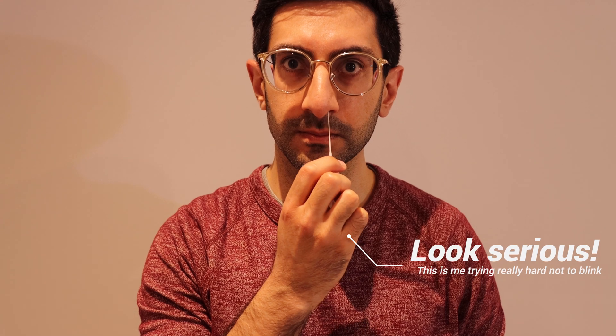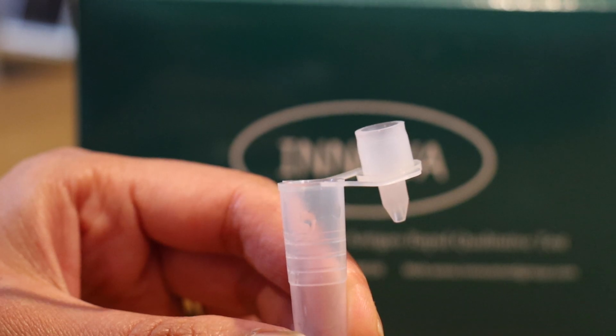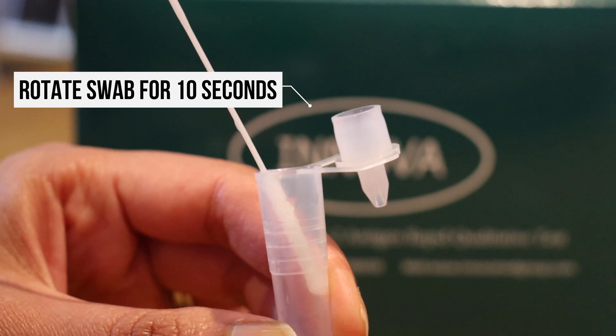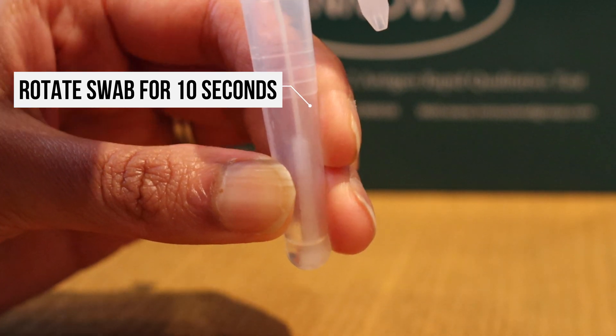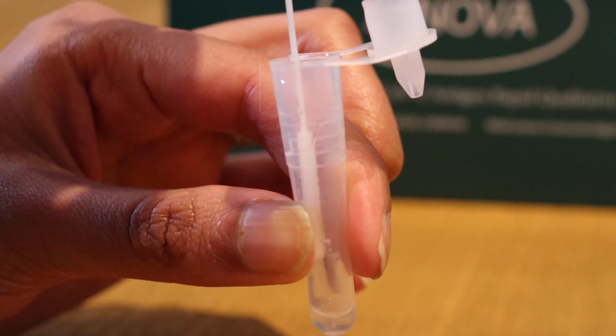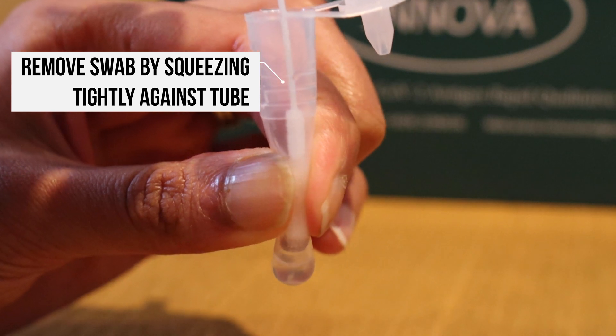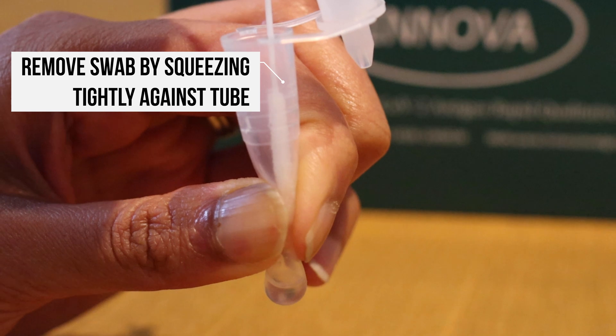This does feel a bit uncomfortable — don't worry if it makes you feel a bit funny. Put the swab into the dispensing bottle and rotate for 10 seconds, pushing hard against the solution and against the sides of the container. Then take the swab out, squeezing the bottle to make sure the extraction solution stays inside, and dispose of the swab.